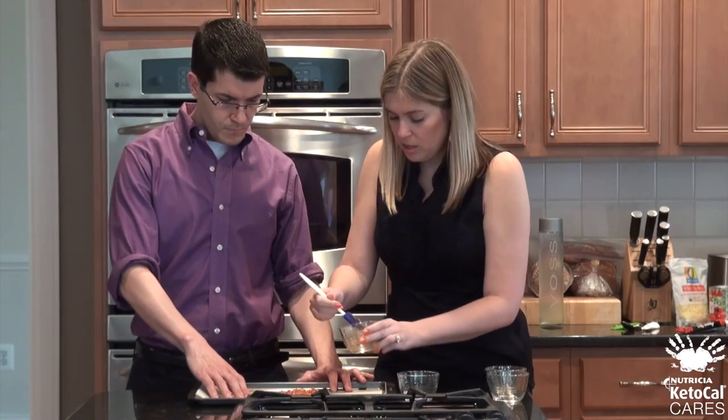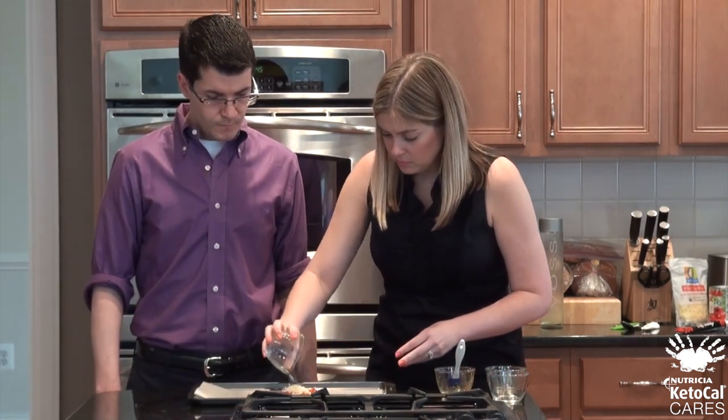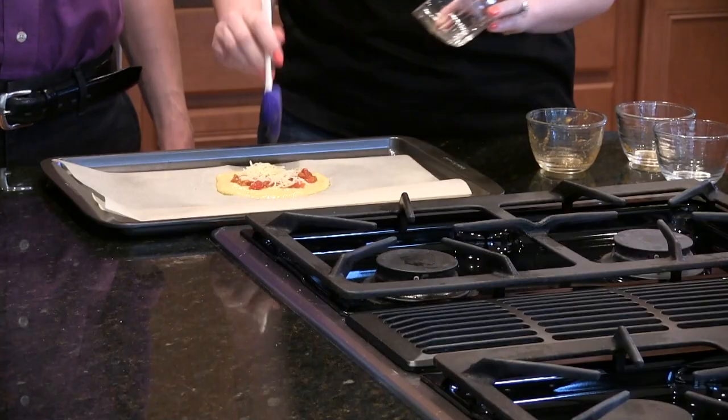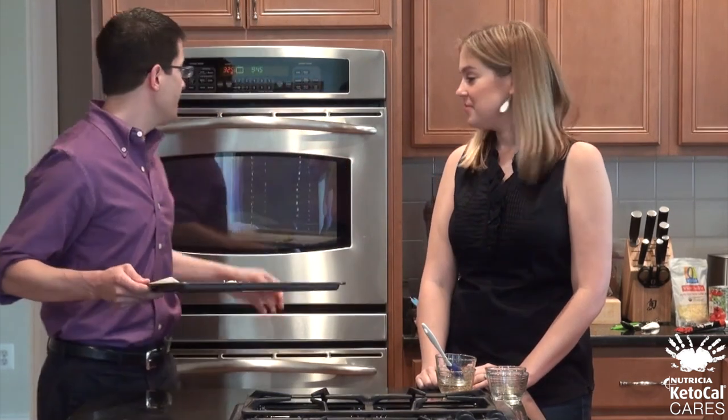And then last, we'll top it with our cheese. Use your spatula to make sure you get everything out. We've preheated the oven to 325 degrees, so we'll go ahead and put this in.